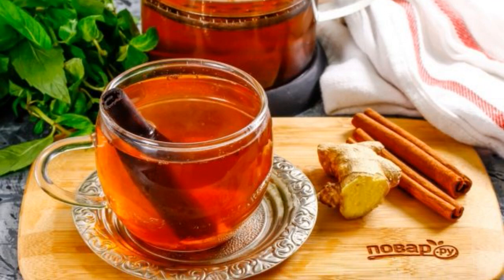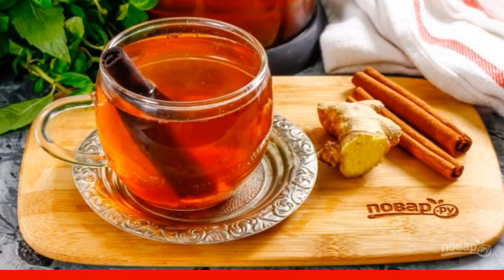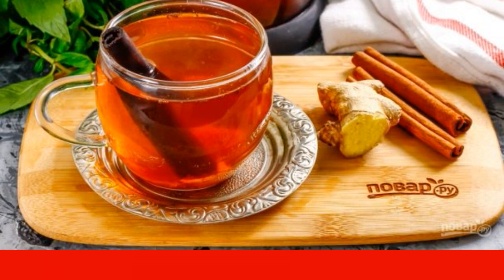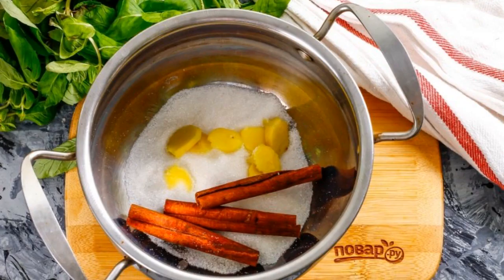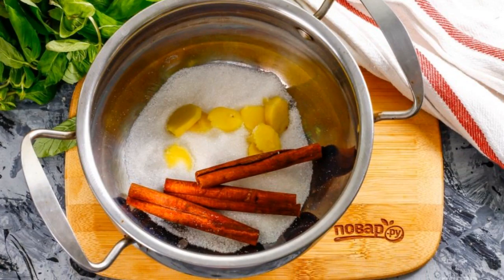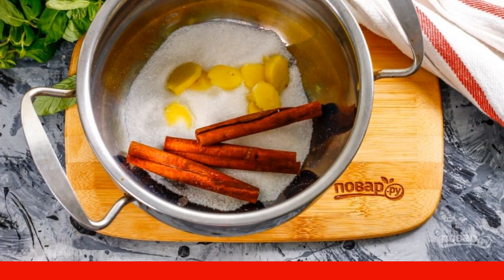Colorful tea does not necessarily have to be made from tea leaves purchased in the store. If you have fresh ginger and cinnamon in stock, prepare the specified ingredients. Peel the ginger root and rinse it, cut it into slices, and put it in a saucepan in which you are going to cook tea.